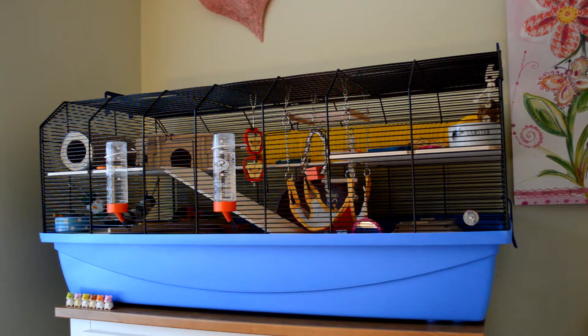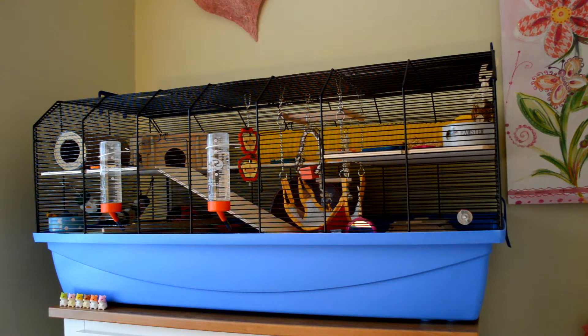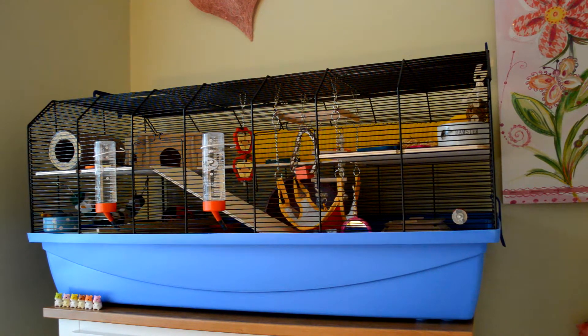Hi everyone, today's video is going to be my September hamster cage tour of the Alexander cage. I'll link the cage in the description — I purchased it from Zooplus. I'll now get on and show you her current setup.